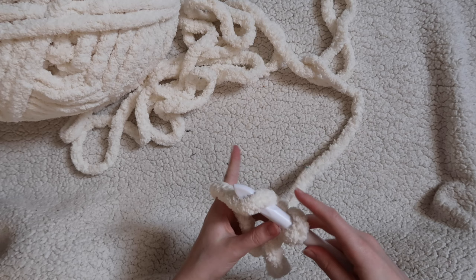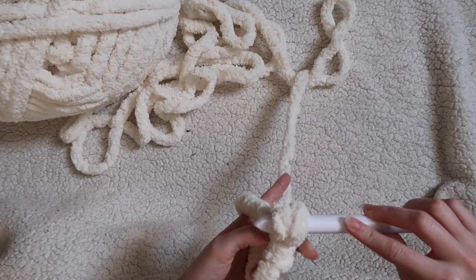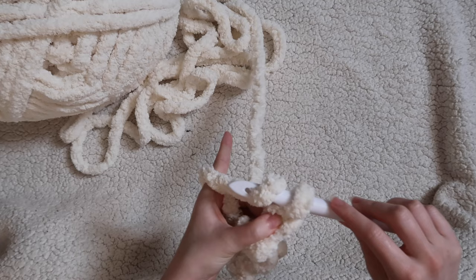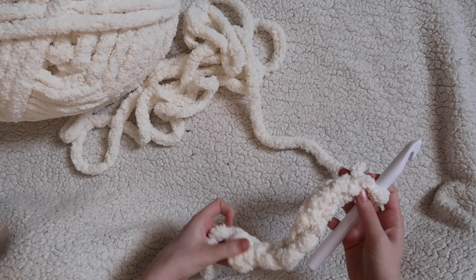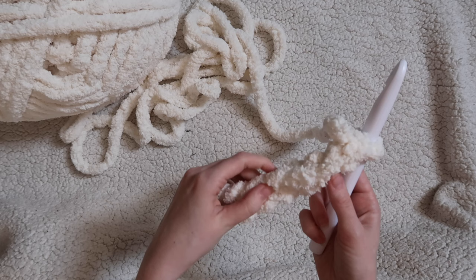We are going to start by chaining eight. Yarn over, pull your hook through the first loop on your hook — that is a chain. Repeat that for every single chain, so we're going to be doing a total of eight chains. You may notice how I've been pushing my hook in and out and twisting it — this is so that I get my loop onto the fattest part of my hook, making the loop as big as I can. You don't want to just insert your hook and pull it through; it's going to be really tight. Stop and count to make sure you have eight chains. With this fuzzy yarn it may be a little harder to count, but stick your fingers into each loop to count along.